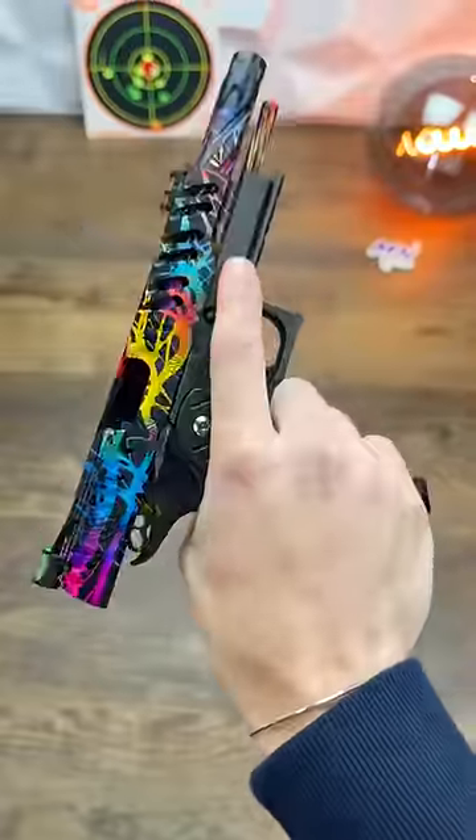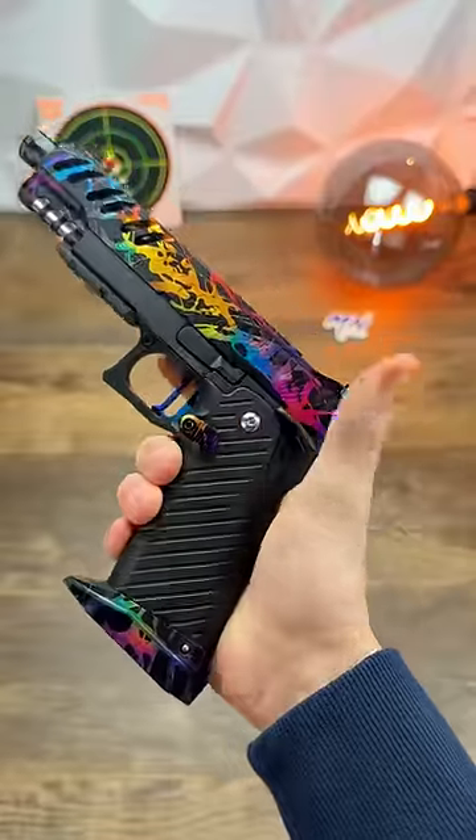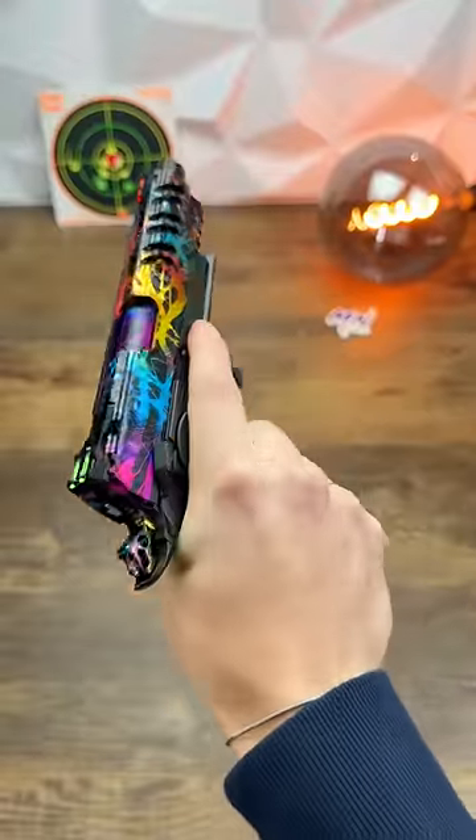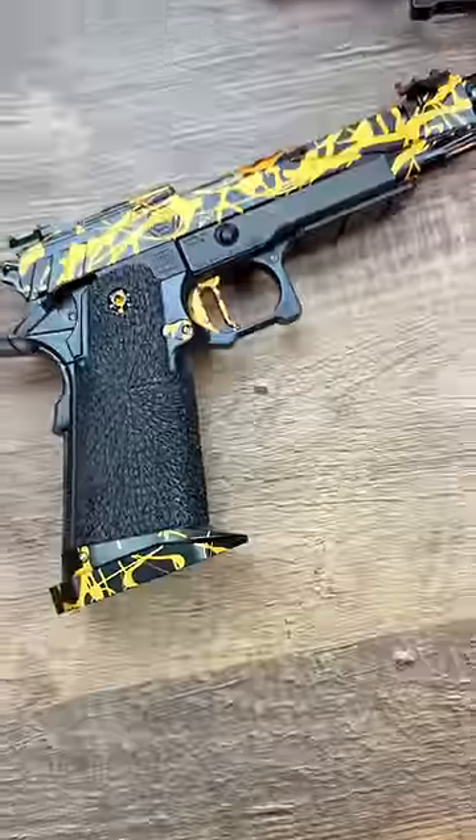Is it to tinker and build something with your own hands, or is it to get something awesome and flawless right out of the box? While I fully believe that you should always try tinkering with airsoft guns at some point, it's not for everyone, especially when there's a lot of money on the line.